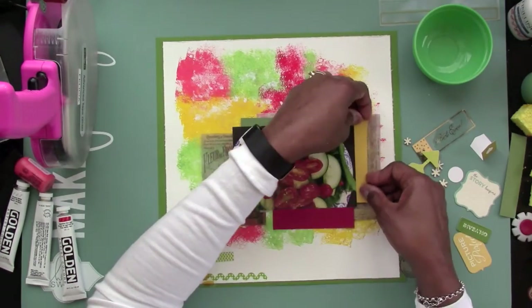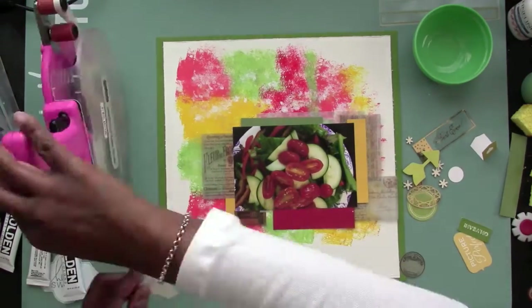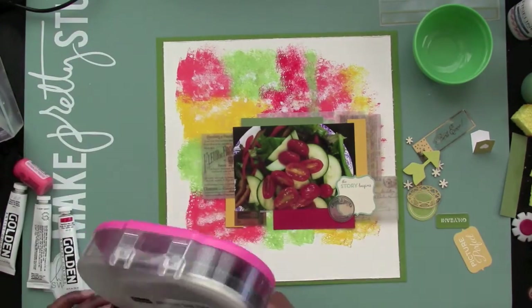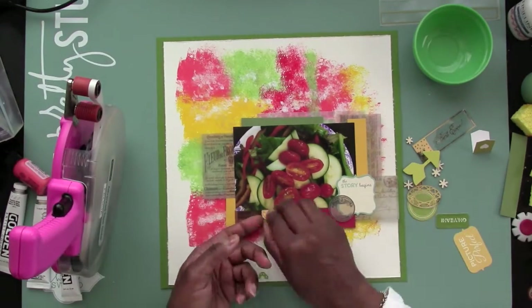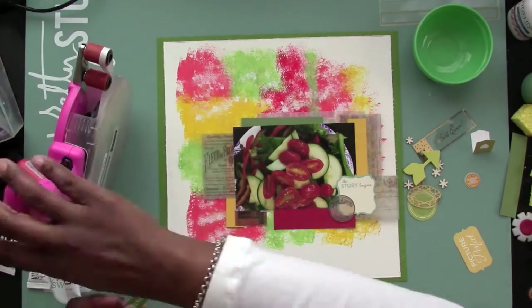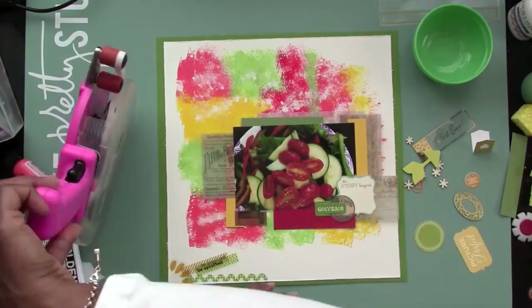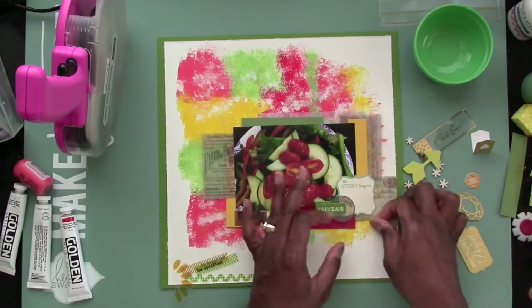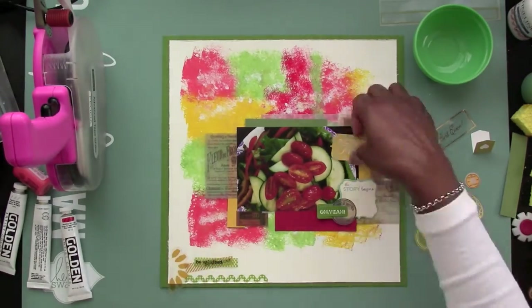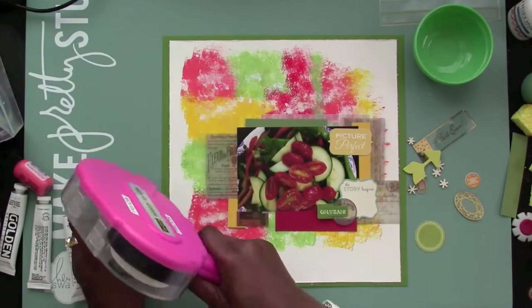I'm sticking some of these little strips of cardstock throughout the layout. I'm also going to be putting that little piece of die cut there so I can journal. And then I'm going to be layering a few things on top of that as well. What I like about doing this whole process is that I got to use the paint, use the colors that I wanted, and layer the paint — I thought that was a cool process, trying not to cover so much of it up.